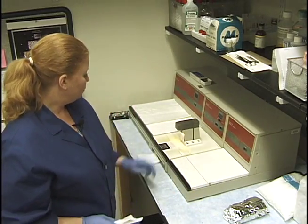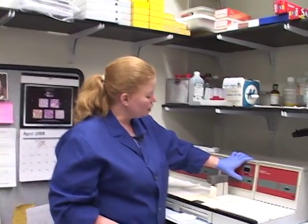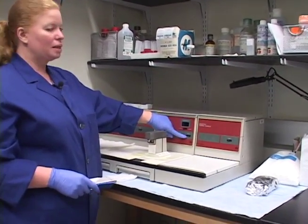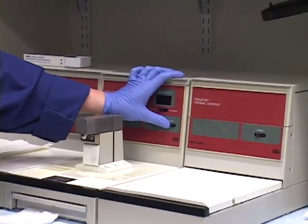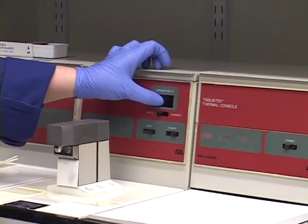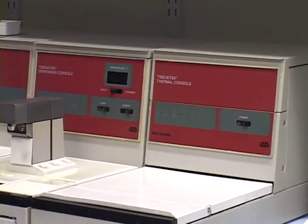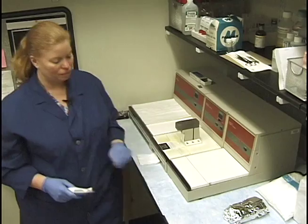Moving right along - turn this off. Turn the light off, you don't want to waste the light bulb. Turn this power off - this power button sometimes doesn't come on right away, so you might have to wiggle it a little to get it to come on. Make sure it lights up; if not, wiggle it a little. Then turn this off and of course the thermal console or cryo console is off.